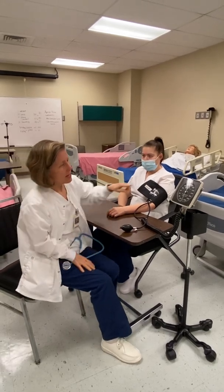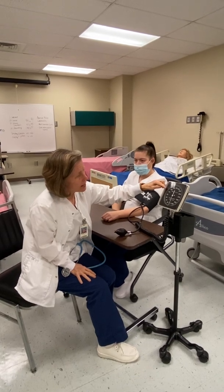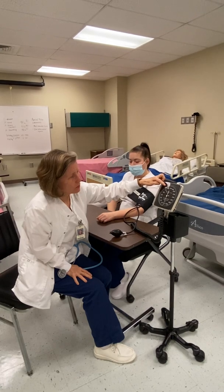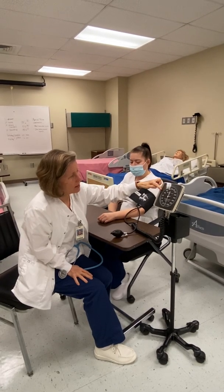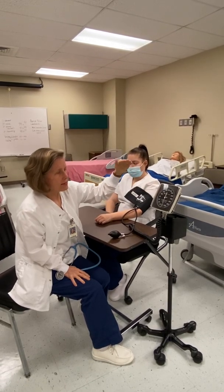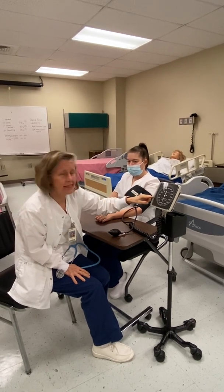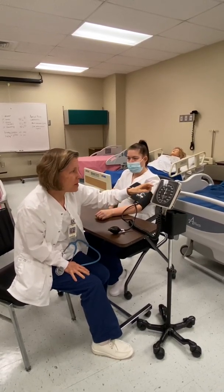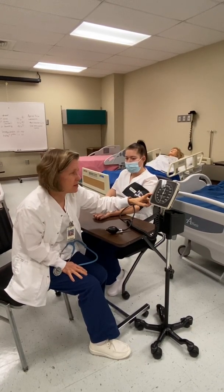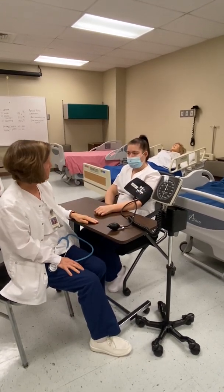Looking back at the manometer, I note where I first heard the sound appear — I heard it at 114. When I was up higher, it was quiet, and then I heard the tapping begin as the needle went down. The last time I heard the sound was right at 66. So my systolic pressure would be 116 and my diastolic would be 66.